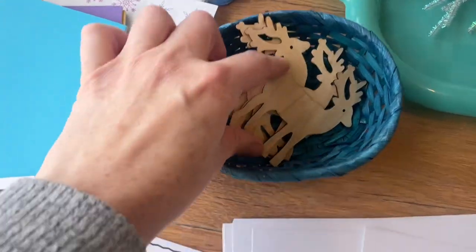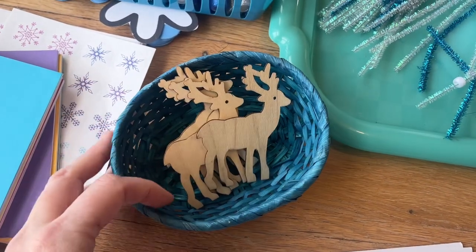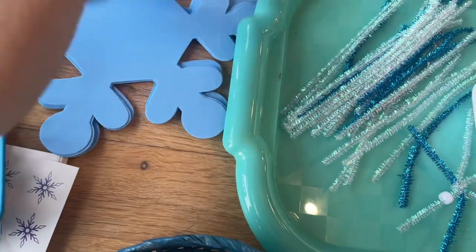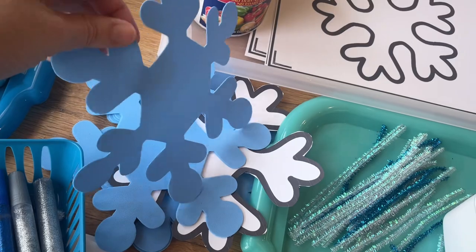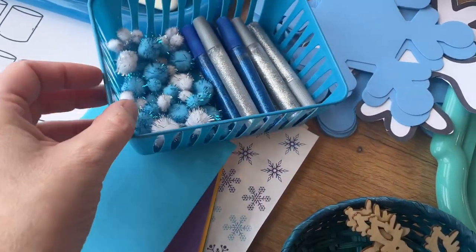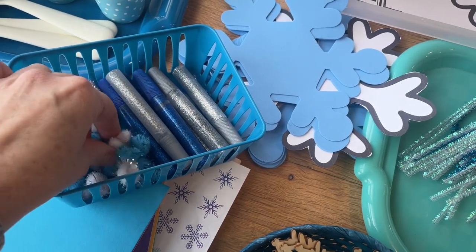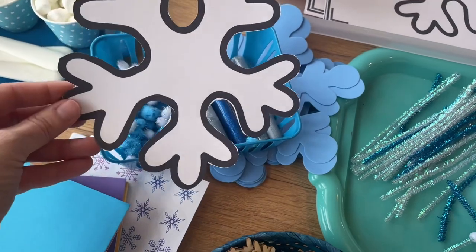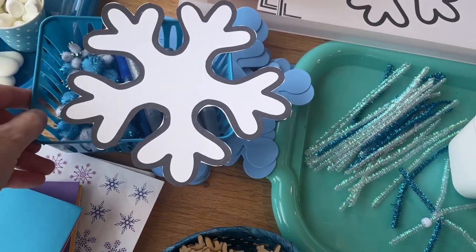Next I have these little wooden caribou — we'll paint those and probably turn them into a magnet. And for this one, I found these foam cutouts at the dollar store earlier on. I thought we'd do some collaging with this — I have some glitter glue and they can collage with little pom-poms and decorate them as they please. If you don't have foam cutouts, just making a little cutout template would be really easy and a nice way to make a collage as well.